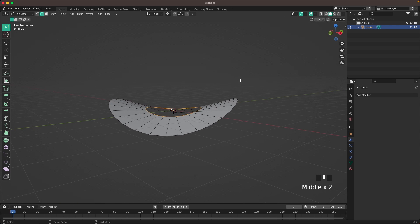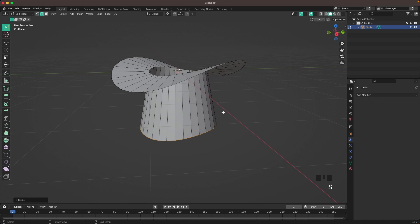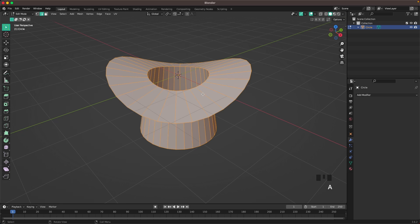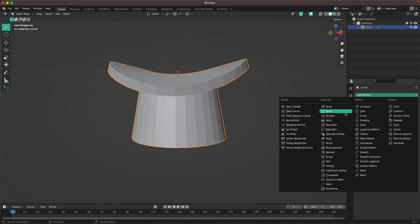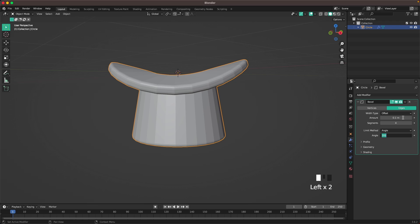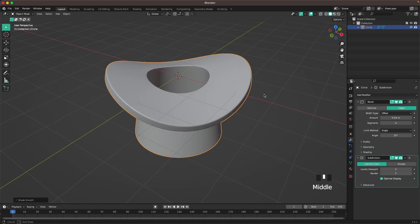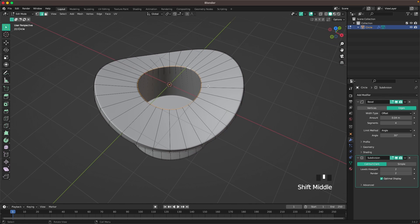Press E and Z to extrude it down, then with S scale it up. Press S and Z, zero to even it out. Press F to fill the bottom, then press A to select all, Alt+E and F to extrude faces along normals. Go to your Modifiers and add a Bevel, change the segments to 4 and the amount to 0.04. With Ctrl+2 add a Subdivision modifier, then right-click and Shade Auto Smooth.